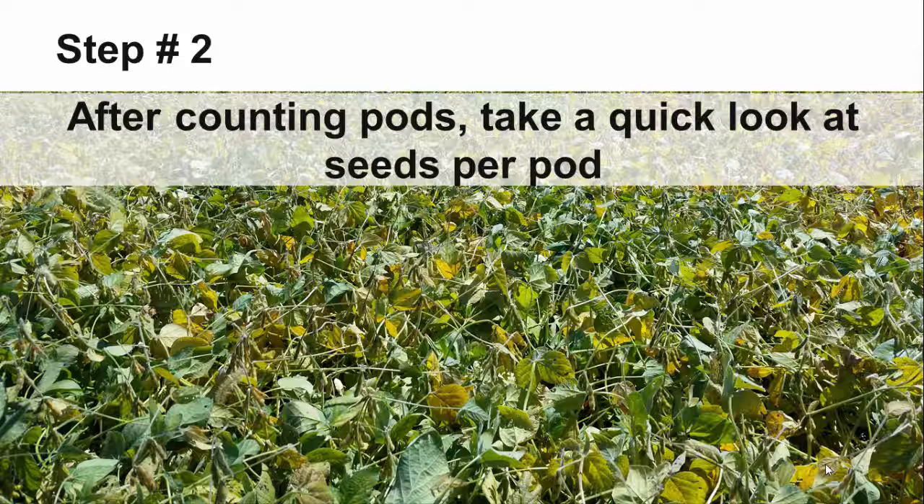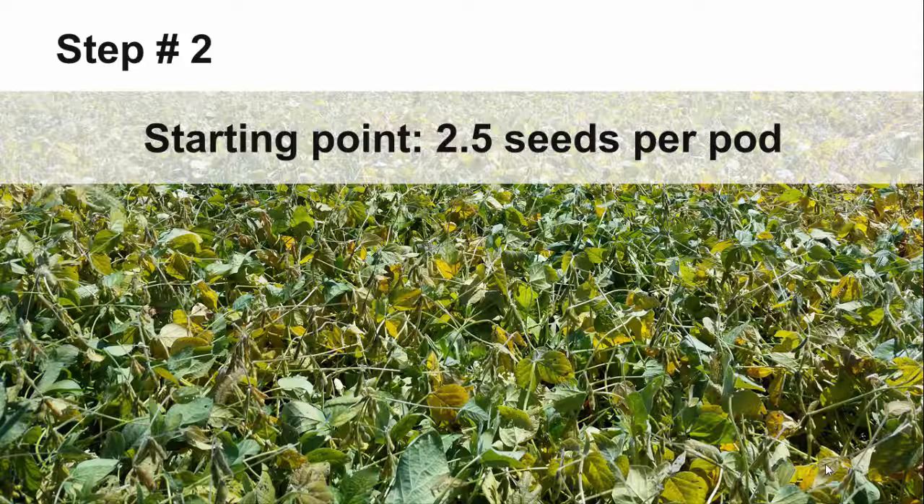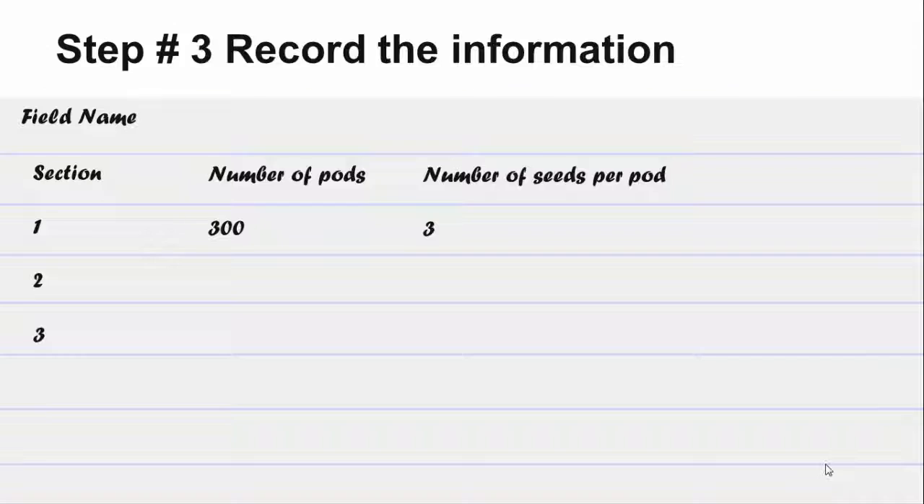After you finish counting the total number of pods in the 21 inch row section, take a look at the number of seeds per pod. You are looking for the frequency of one, two, three, and four seeded pods. If you forgot to observe the number of seeds per pod when you were in the field, then use two and a half seeds per pod as a conservative starting point.